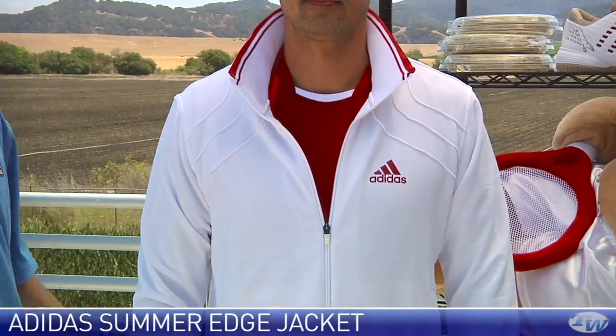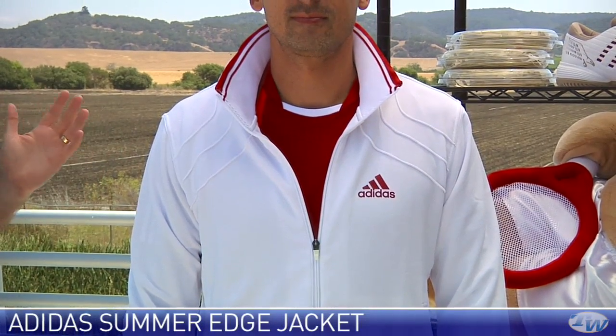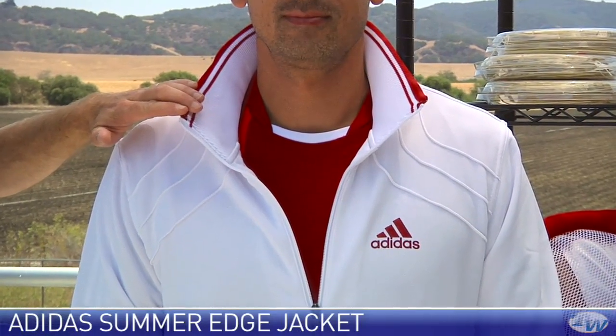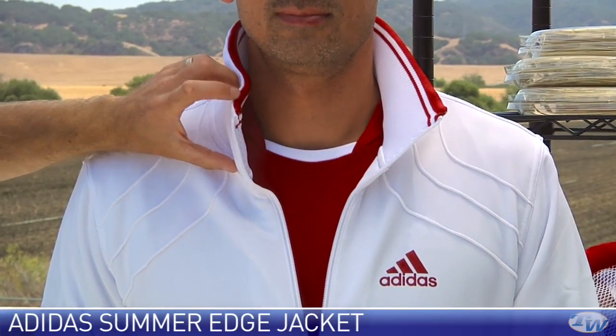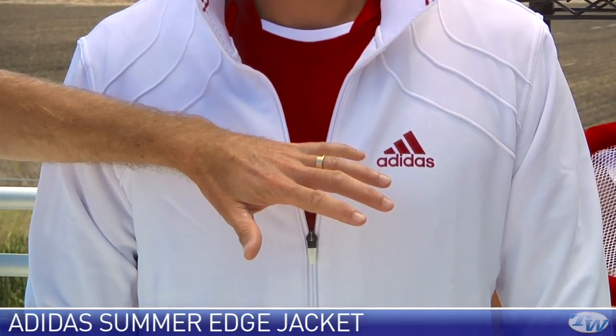Spencer's going to step in and he is sporting the Summer Edge jacket from Adidas. Love this top — really classic clean style. Some really nice collar accents right up here at the collar, which he has popped right there. It's a nice depth for that collar. And then we also see that dark red right there on the Adidas logo.